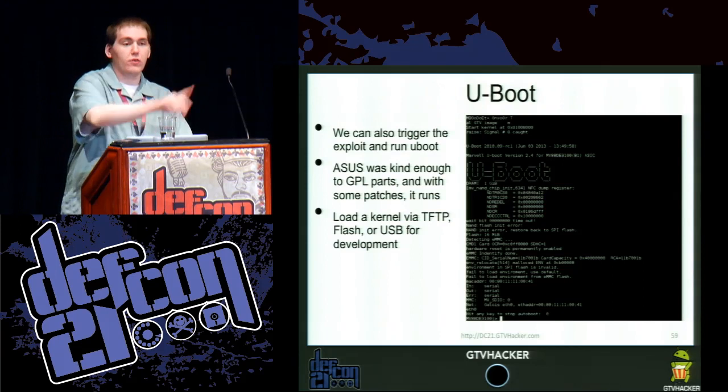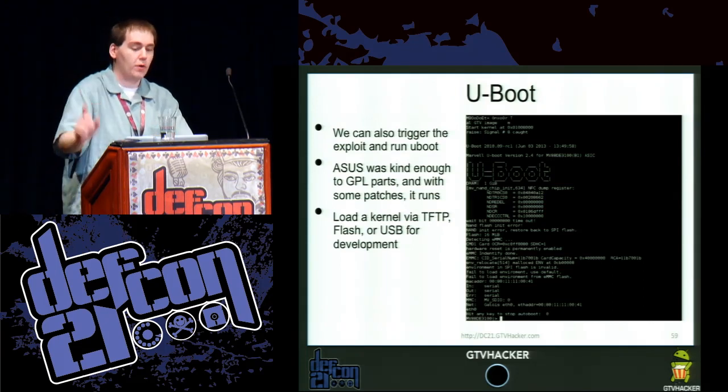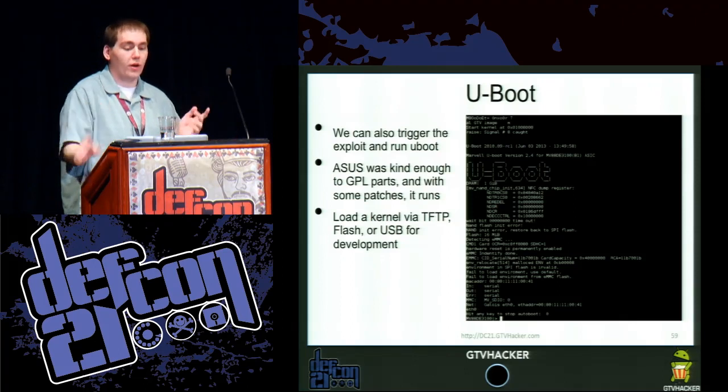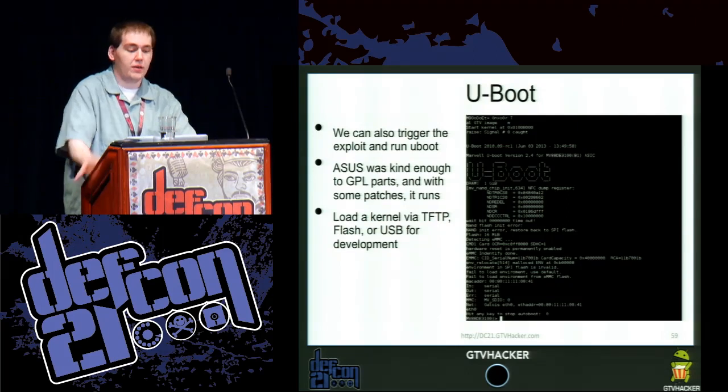Now with UBoot — through this exploit, which we are releasing packages for on most Google TVs right now, you can also trigger and run UBoot, which lets you load an unsigned kernel image directly from USB, TFTP, or you can modify the source code however you want. The ASUS Cube's GPL release had a version of UBoot that we were able to modify and get to execute with no issues, loading a kernel via TFTP, flash, or USB for development.